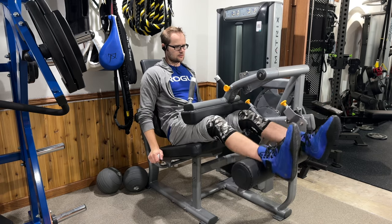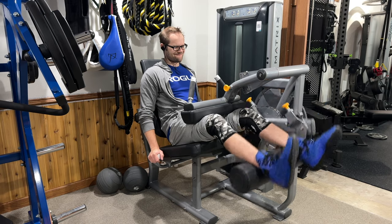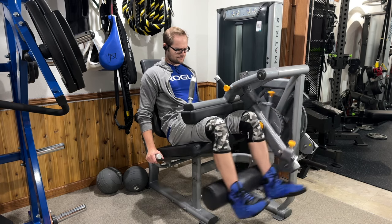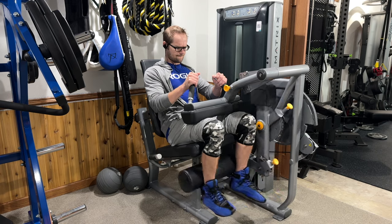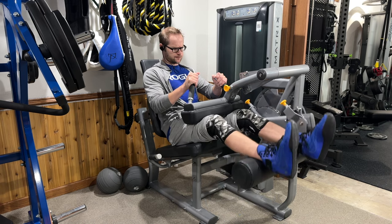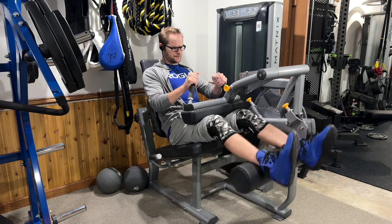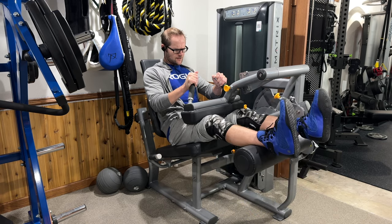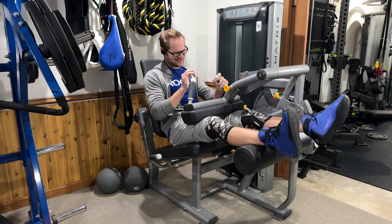On to the seated leg curls — I'm trying to do a small hold at the very bottom, but my knees are not the best, so any kind of hold does cause a little discomfort. The rule of thumb I use in my workouts is: if it causes pain or discomfort, I either modify or avoid the exercise. Something as simple as skipping the hold and doing a slow controlled eccentric instead means I can continue training without dealing with pain.